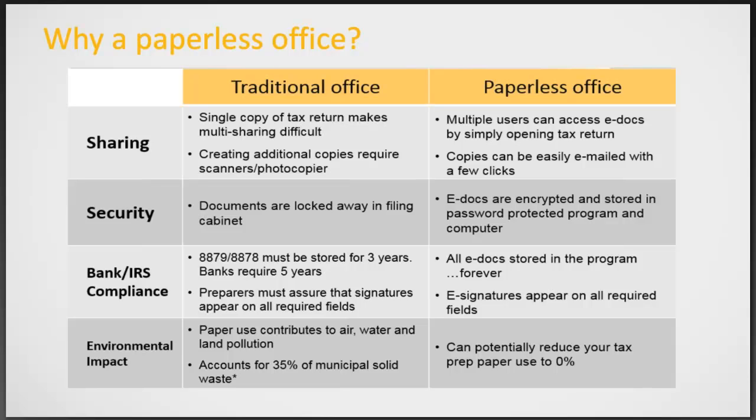Being compliant means knowing how many years you have to save everything — and the space that takes, possibly even a fire hazard. With a paperless office, you don't have to worry about that. All documents are stored in your program forever, and signatures don't go away. This also has a great impact on the environment, without anything to dispose of or use, such as ink and paper.